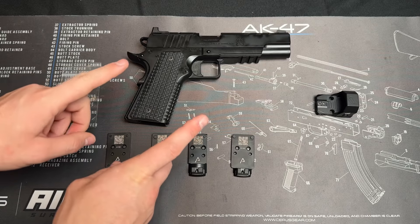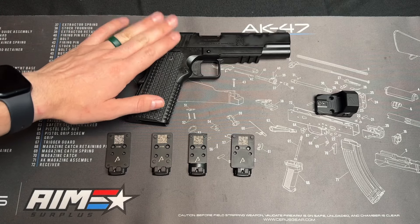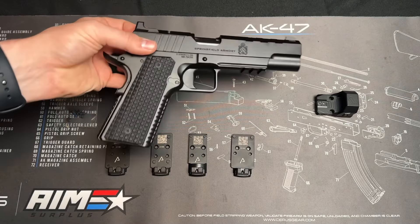What is up everybody, it is Brian with First Shot Tactical back with another video. Today we are talking about how to mount your red dot to a 1911, and specifically we are talking about the new AOS mounting system on the 1911s from Springfield Armory.